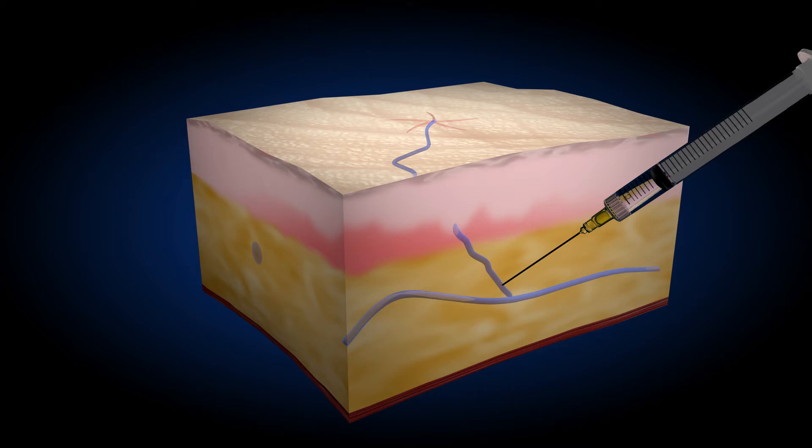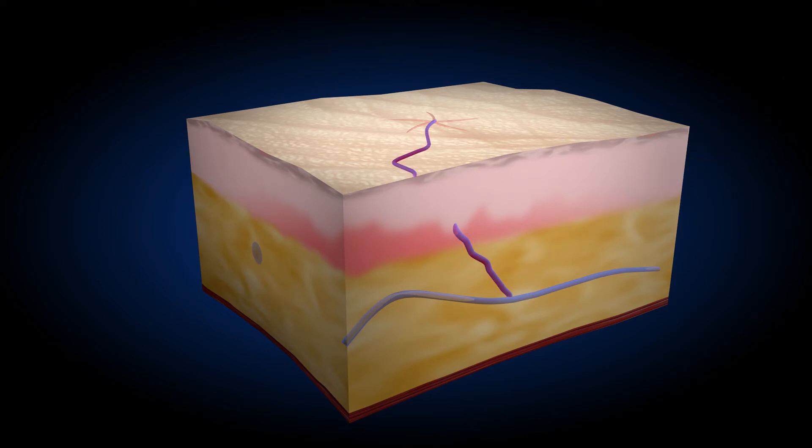Once inside the vein, the sclerosant is injected. This solution causes irritation of the walls of the vein, resulting in its occlusion and eventual collapse and reabsorption.